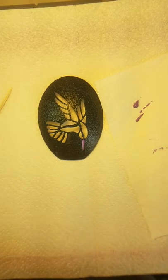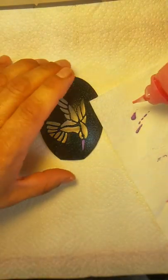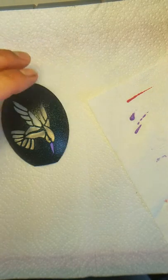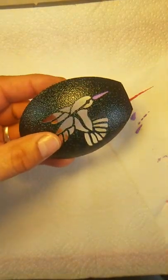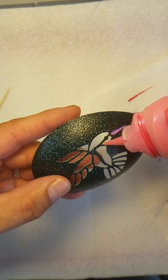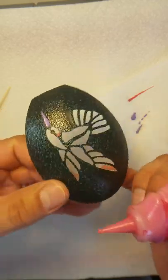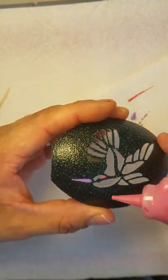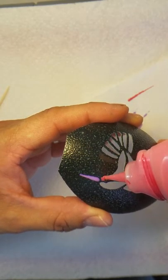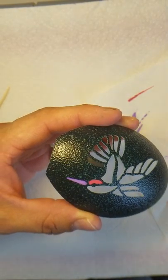Next color I'm going to use is red. Same thing — I want to squeeze just a little dab onto the paper towel, run it by, and make sure there are no air bubbles in it. Just start off at one point, put a little dab of paint in there, make sure it touches the ends and the walls, then go to the other end. You're going to use surface tension to draw the paint so it connects.